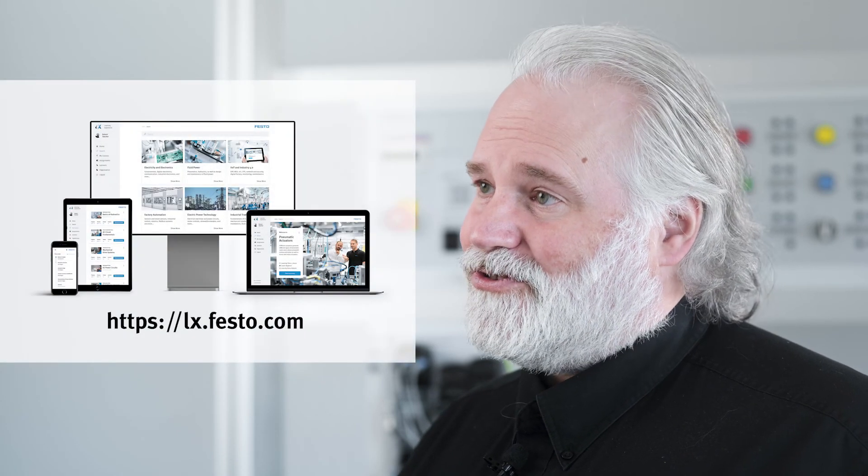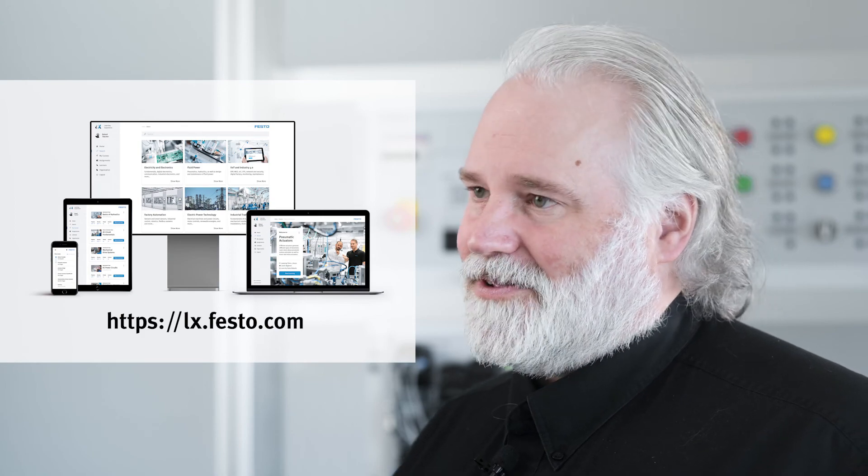Thank you for listening. If you want to know more about the basic motor control technology course content, you can request a PDF course sample or open your free account on the digital portal Festo-LX to access the sample. If you have any questions or comments, don't hesitate to contact a Festo Didactic sales representative.